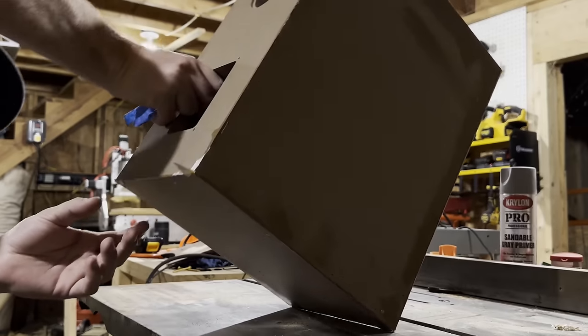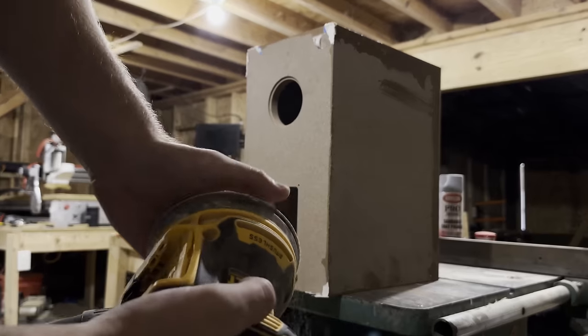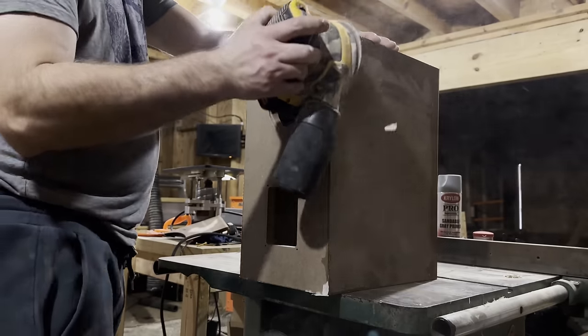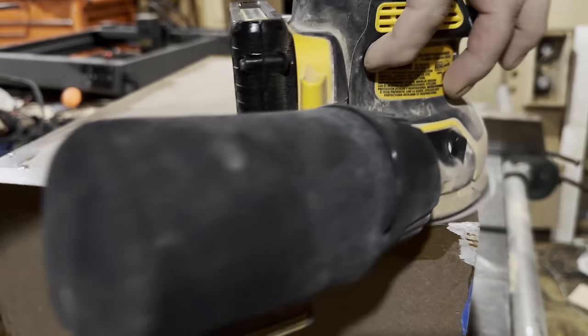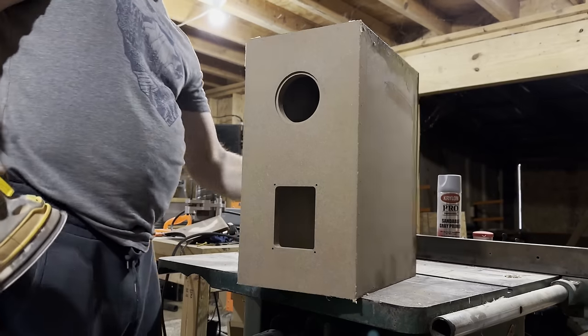This box is looking pretty rough, so we'll use a little bit of sandpaper — actually pretty rough grit sandpaper. Let's go 60 grit to help prep this thing for the next step.